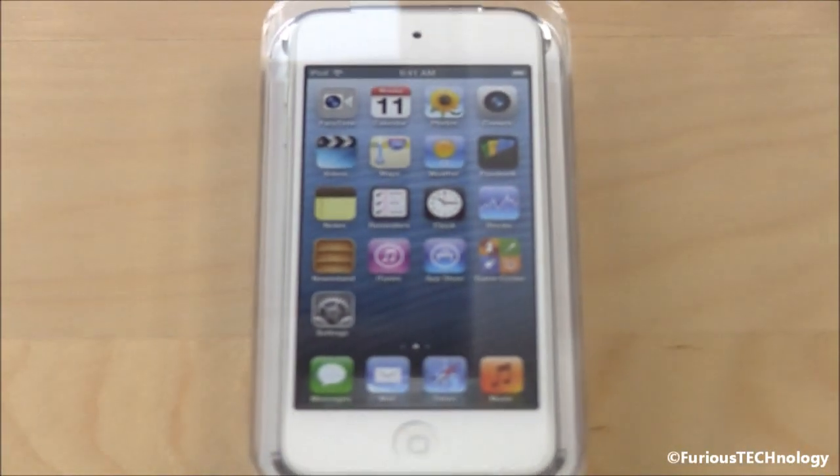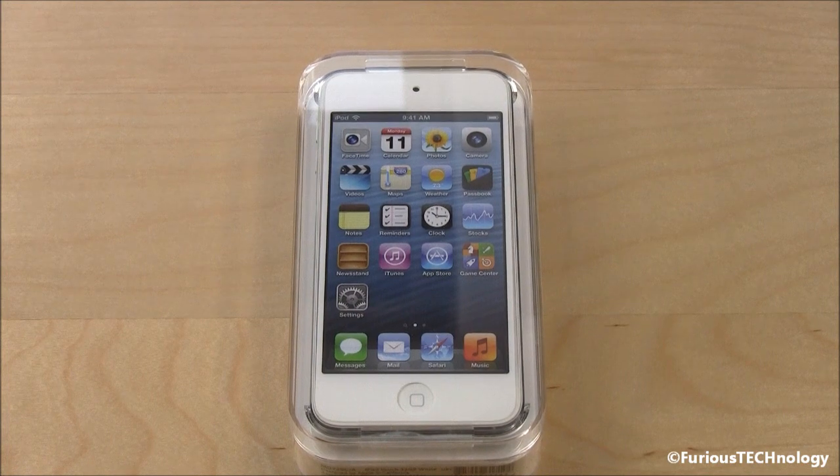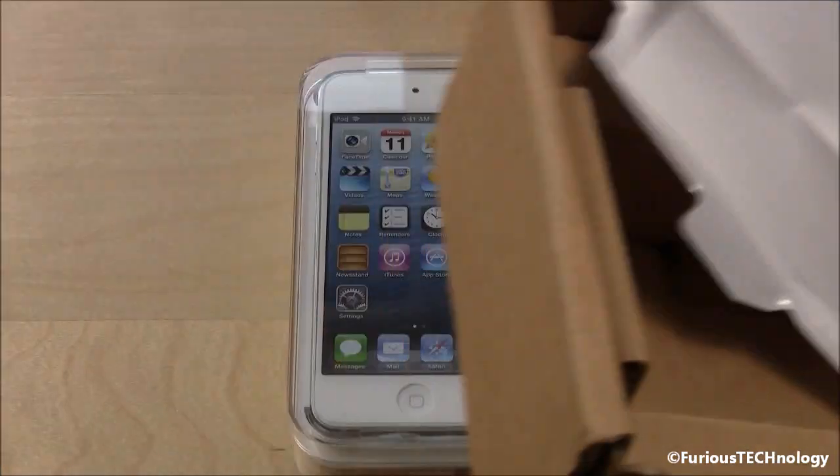Hi everyone, Ferris Technology here. What we have here is the iPod Touch — this is the fifth generation iPod Touch from Apple, just released today. I just got my shipment, my box right here from Apple.